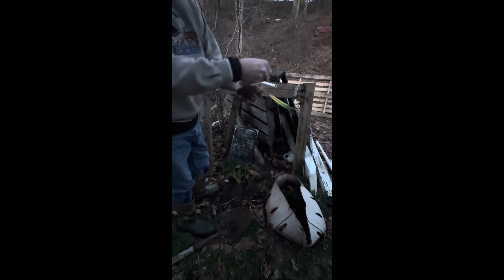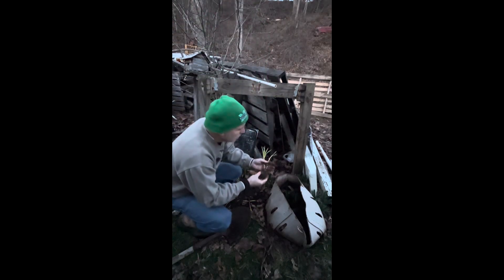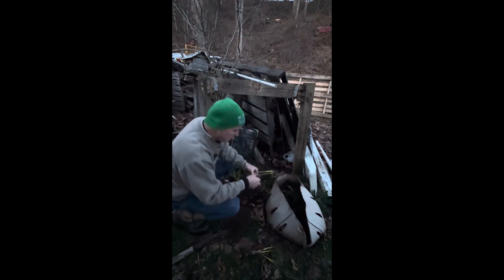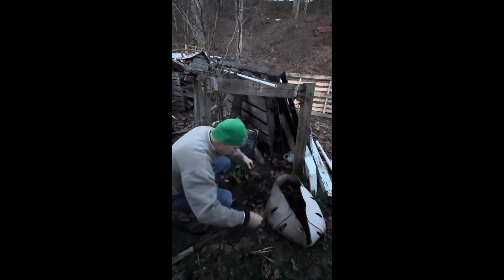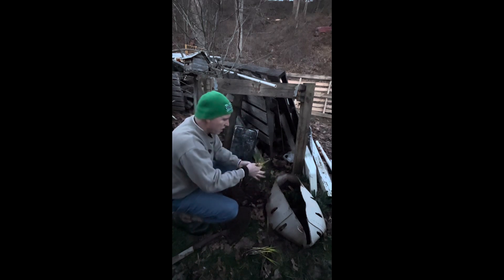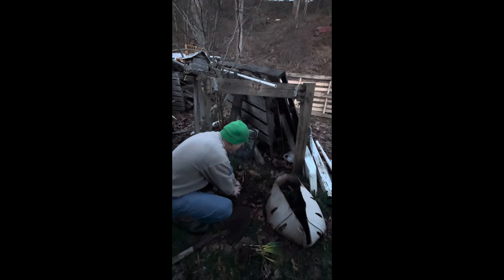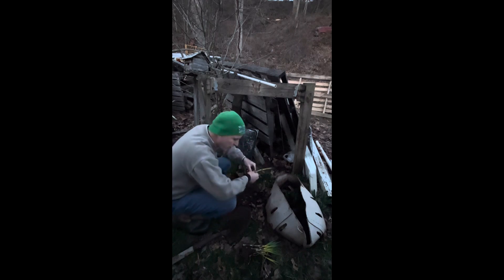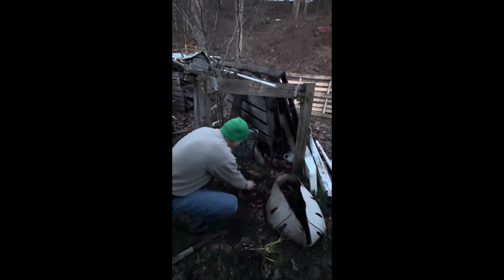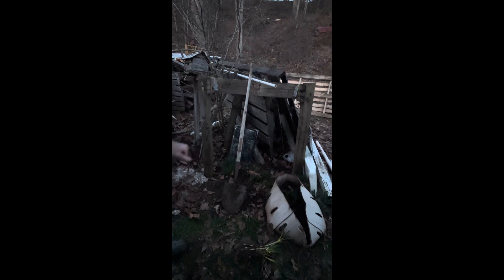Here you can see they don't have quite the root system that the others do, but they do still have a little bulb down there. So we're going to take some of these — there's a single one right here — and we're going to plant a bunch of these in a planter so that we can enjoy them inside, and then we'll later put them back on the ground at a different time. Let's get several of these. There we go. Now let's go take these and put them in a pot.